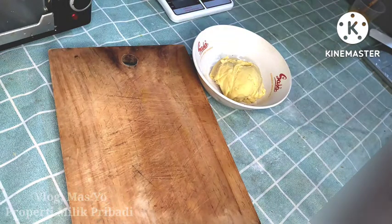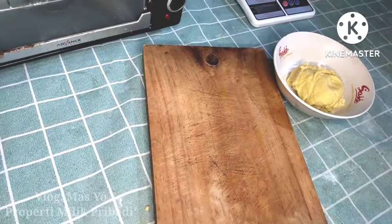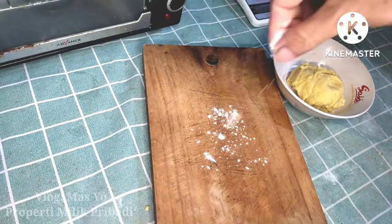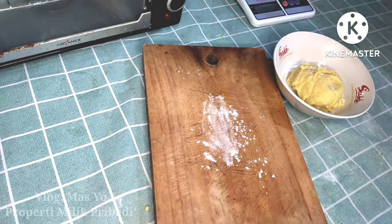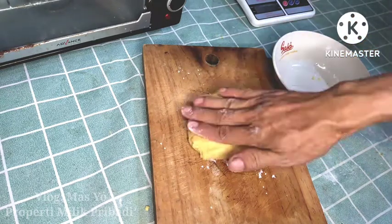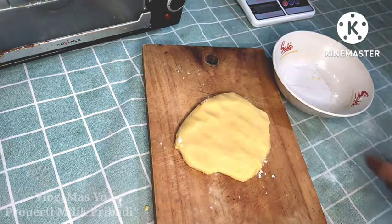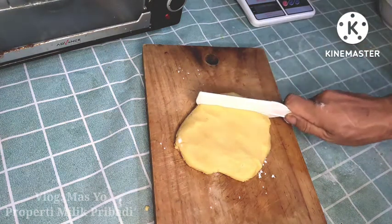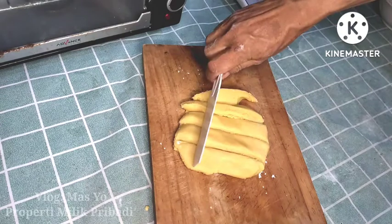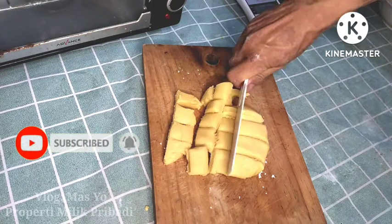Bahan 1 (the first dough) is ready. Now I'll cut it into several portions. The number of portions depends on your preference — big or small. For the shaping, whether the filling is big or small, it's all up to you. This can be divided into about 18, 20, or 25 pieces depending on the size. I'll cut it into several sections now.